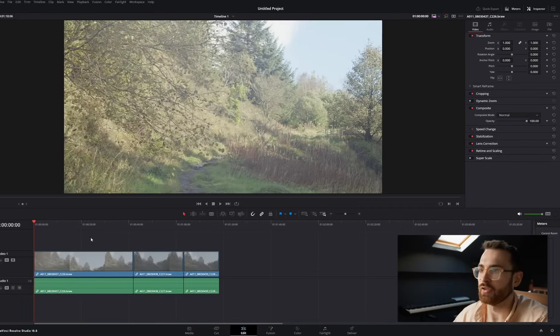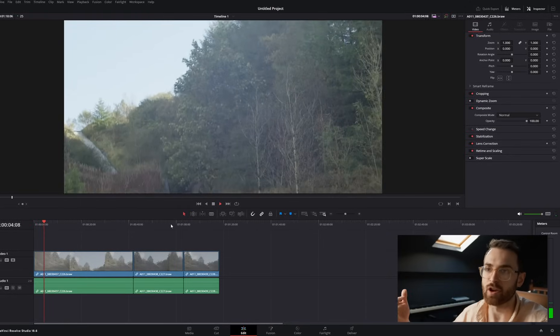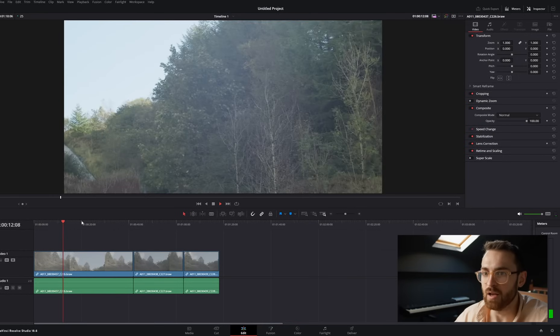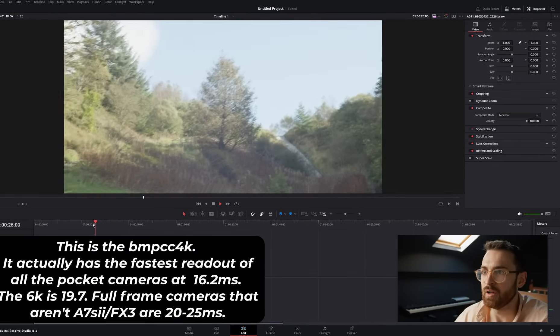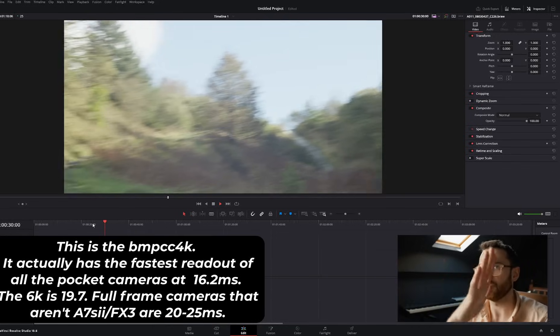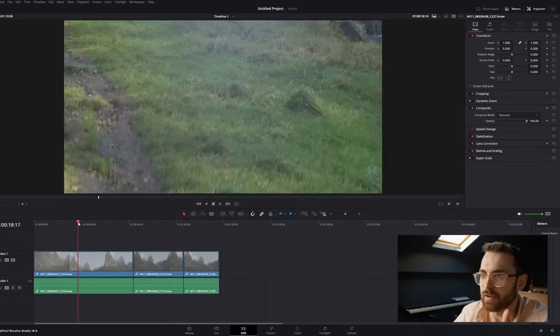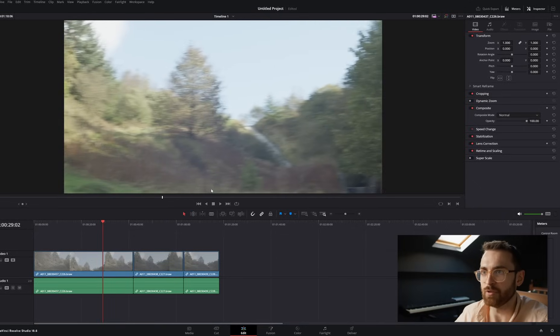So I thought, I have a Pocket camera, I'll just take it out to the woodland near where I live, record some footage and try it out. This is the footage, converted to Rec. 709. What I've done is just move the camera from side to side to try and create the jello effect. As you can see, when I move from side to side you get that standard wobbliness with the straight lines. If you look at the tree in the middle, it does this jiggly effect. If I just pause here, you can see really obviously how wobbly that is.